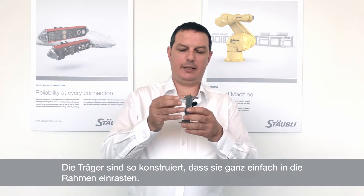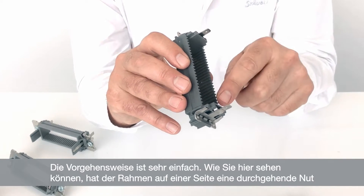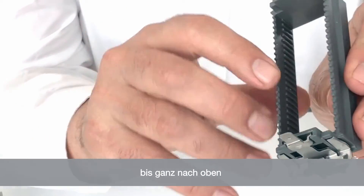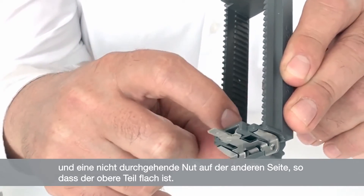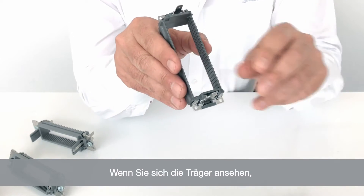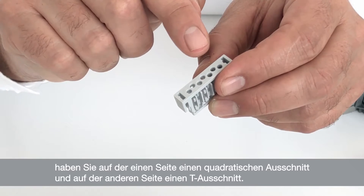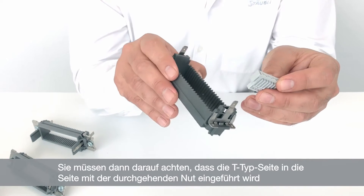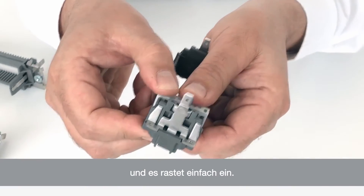The carriers are designed in such a way that they simply click inside the frames. The procedure is very simple. The frame has a continuous grove on one side that comes all the way up, and a non-continuous grove on the other side so the top part of the frame is quite flat on the inside. The carriers have a square cutout on one side and a T-type cutout on the other side. You just have to make sure that the T-type is inserted inside the continuous grove side, and it just clicks into position.